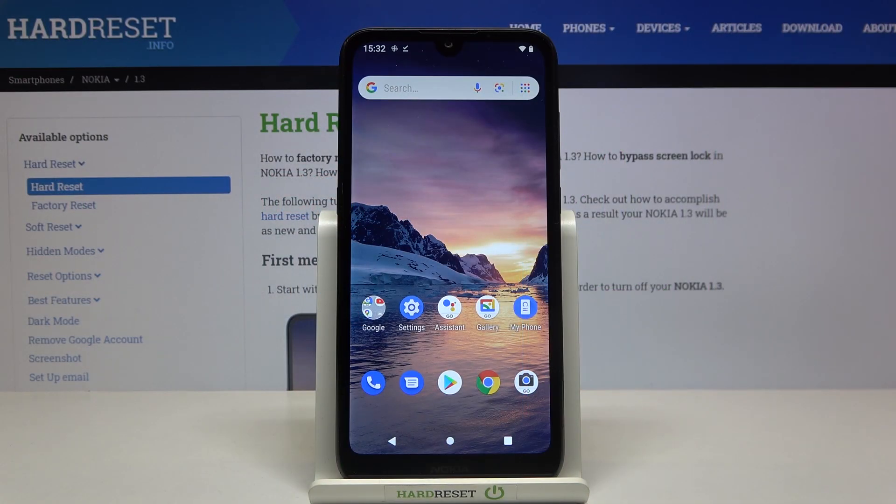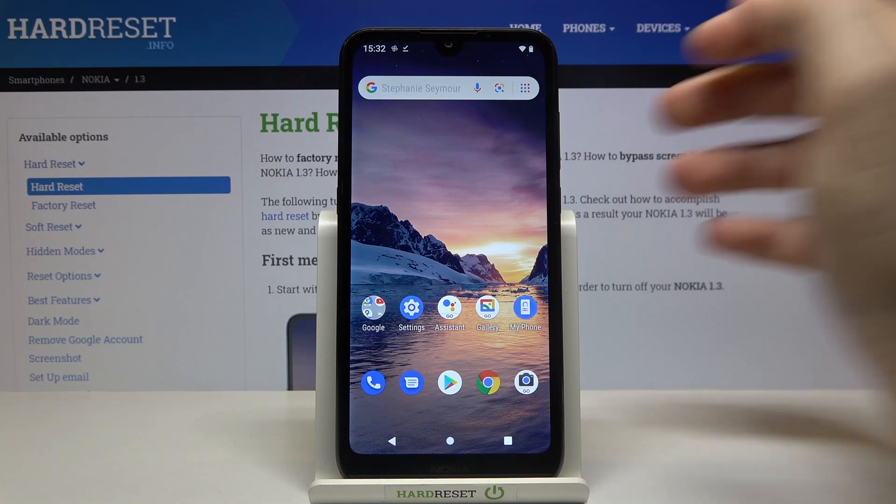Welcome! If you want to set up face unlock on your Nokia 1.3, first you have to go to the Settings.